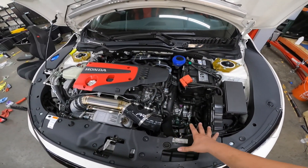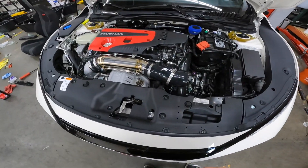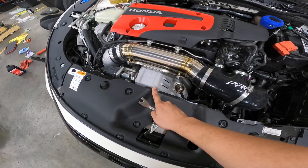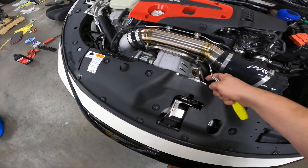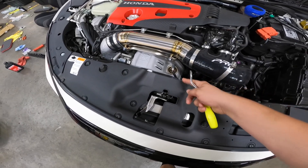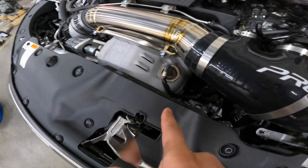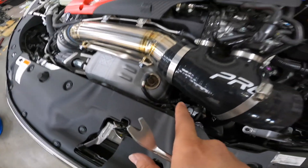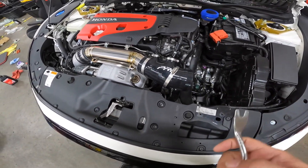The boys over at VCD are going to walk us through how to do these mounts. In order to access this area here, we have to remove the top shroud and the radiator shroud below, to give us some space to get in there and attempt to remove the mounts. We also have to take the inlet pipe off.